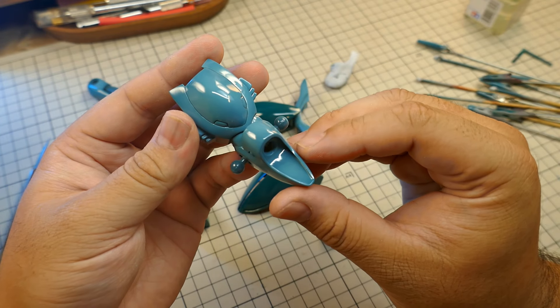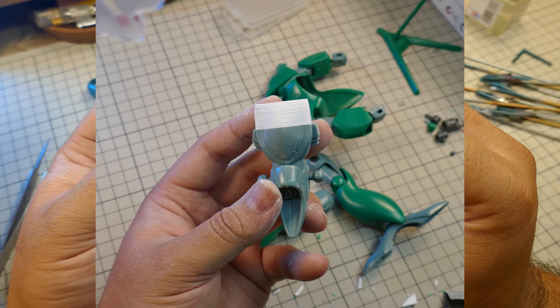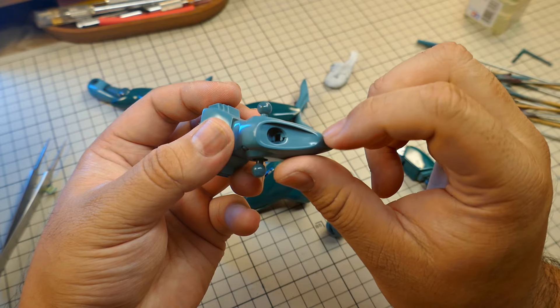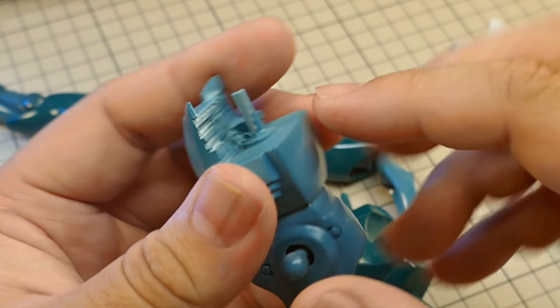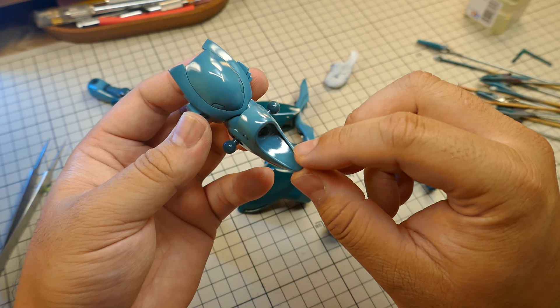I'm especially happy with this torso here. It had a huge seam down the middle, and man, it was such a pain in the ass. I remember being really careful about sanding the crotch area here. It kinda looks like doo-doo from behind, but it's gonna be covered anyway. Don't tell the judge that though.